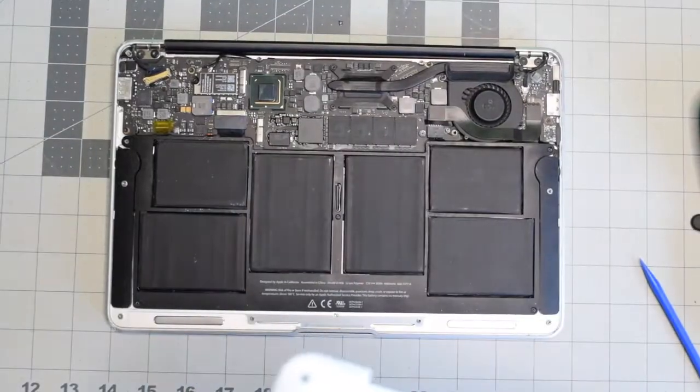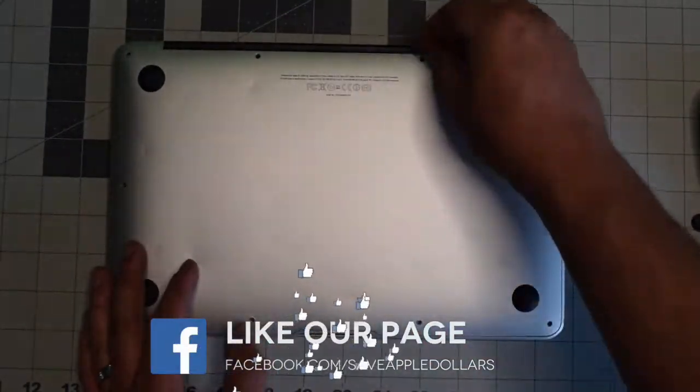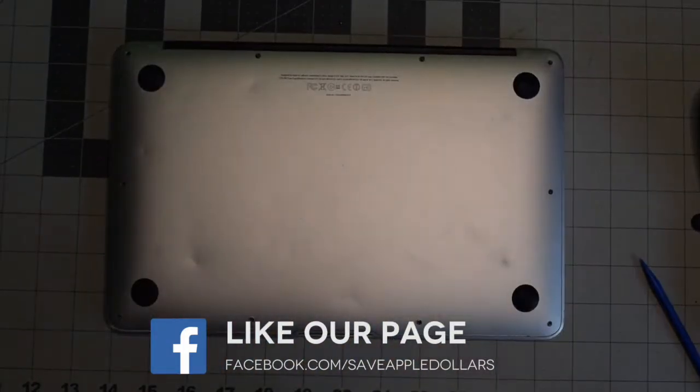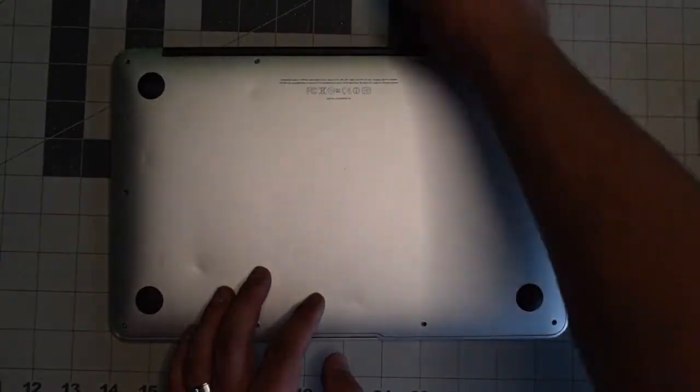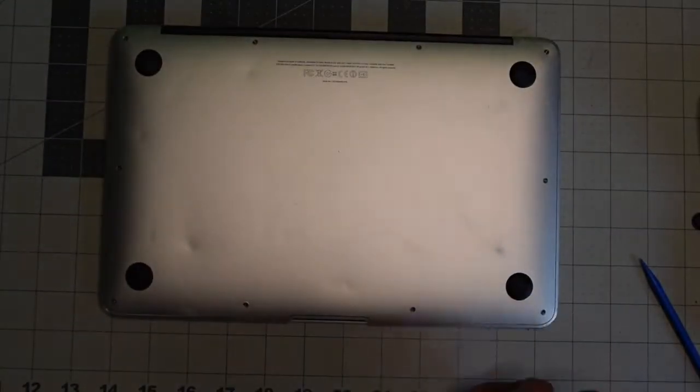We can now place back the cover. Align it and give it a nice firm push. Put back the two longer screws in the middle top first, and then secure the rest of the eight shorter screws.